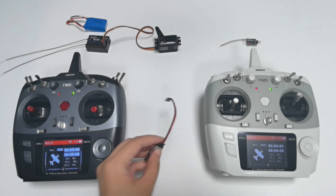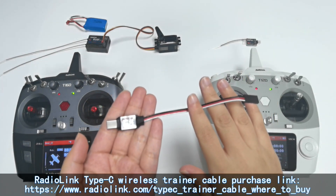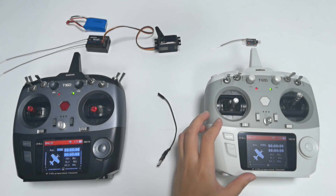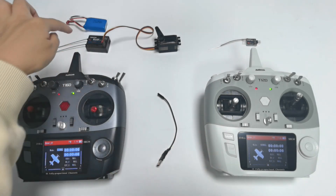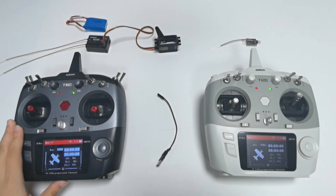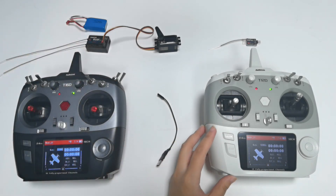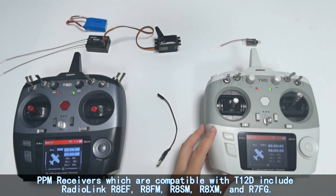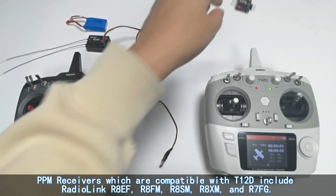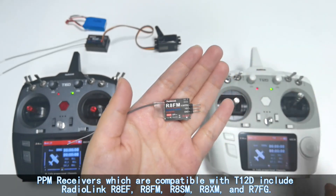Here is the Radio Link Type C wireless trainer cable, which you can buy on the Radio Link official website. We also need a T16D, which works as the coach transmitter, a T12D, which works as the student transmitter, and our R16F receiver, which is already bound to the T16D. I also connected a servo to channel 1 of the receiver to demonstrate the trainer function. We also need a receiver that supports PPM signal, because the wireless trainer cable supports PPM signal, so I use the R8FM, which supports PPM signal and has already been bound to the T12D transmitter.